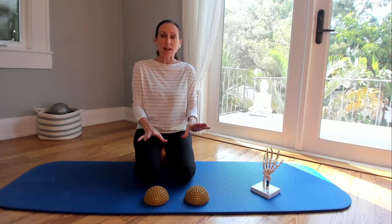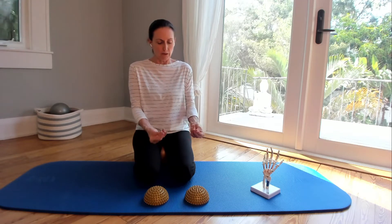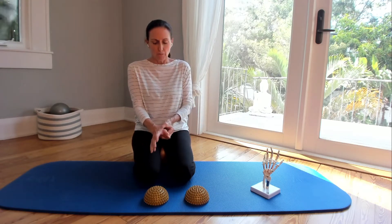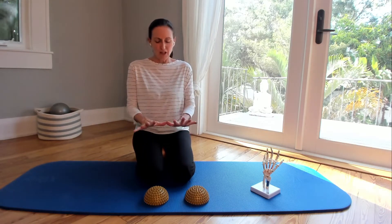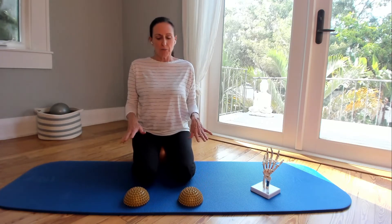Of course your thumb is quite unique — it's like a saddle joint, it's different, it's circular. But it's also a very important thing that we have; we're able to grasp and hold on to things. So we want to keep all this aligned and functioning.